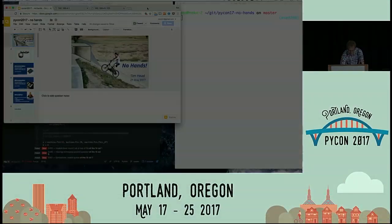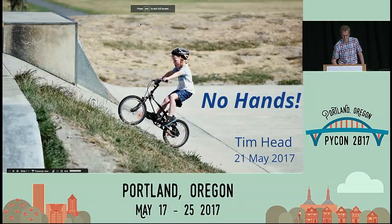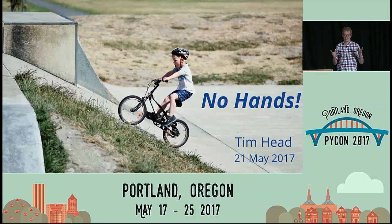My name is Tim, and hopefully at the end of this 30 minutes you will understand why there's a bike at the front here. Because this involves lots of live demos, hopefully nothing will go wrong. If it does, please help me as much as you can. I titled the talk "Look, Mom, No Hands" — but I promise I will not cycle without any hands.